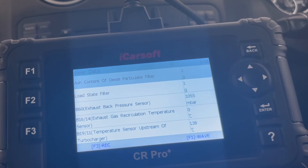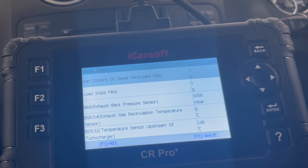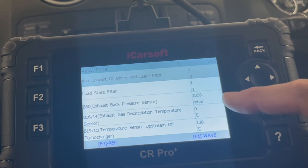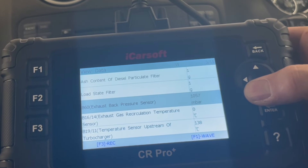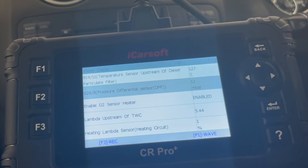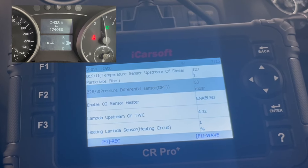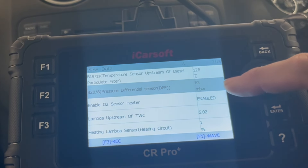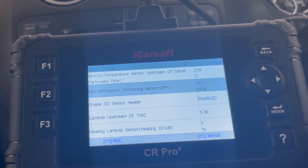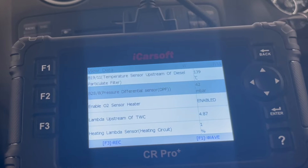What's really interesting is we've only got an ash content of one gram and a load state filter of one gram, which tells me the car doesn't actually think the DPF is blocked. Looking at the exhaust back pressure sensor — that's 1055, seems about right. The differential pressure sensor reads 13 millibars at idle, which is what I'd expect. I bring the revs up to about 2500 RPM and we get 63 millibars. At that operating RPM that's about normal — if the DPF were blocked we'd see 100 or 200 millibars. So I really don't think the DPF is blocked.